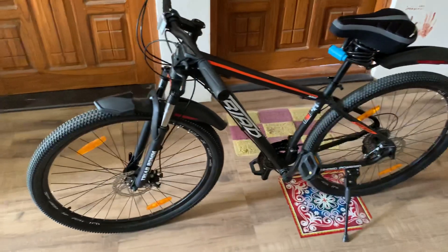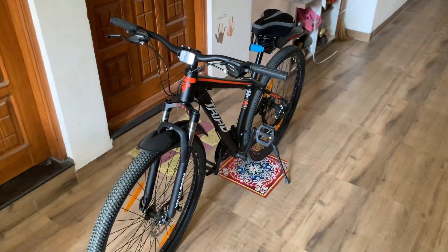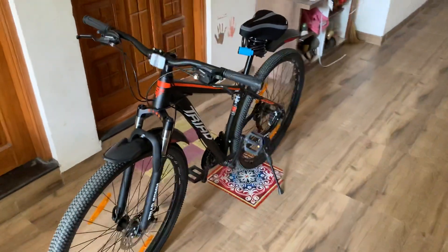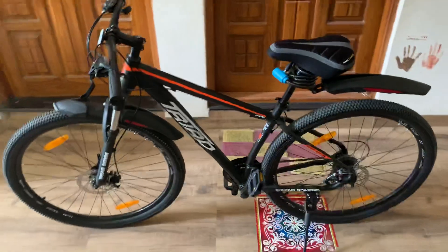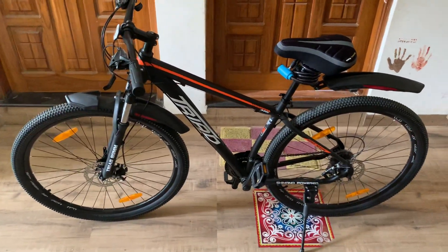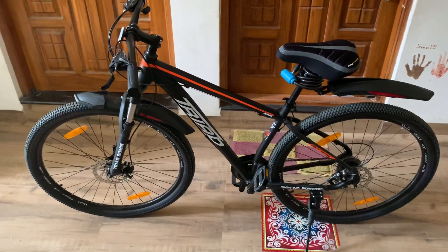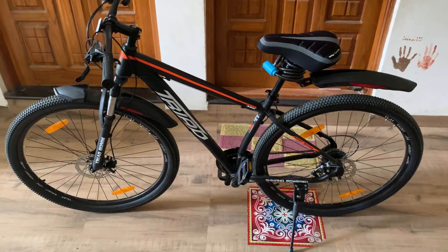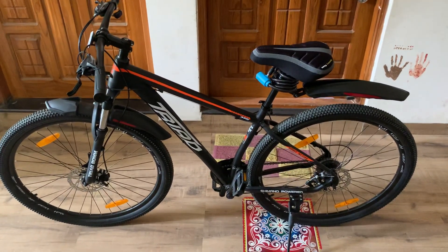I have been riding the cycle for two days and there is no problem so far. I can't give a final conclusion yet — I will need some more days, maybe a few months, to see how this machine performs, and then I will give a final review. But the initial impressions are good. If you have any questions, please put them down in the comments and I will be happy to help.